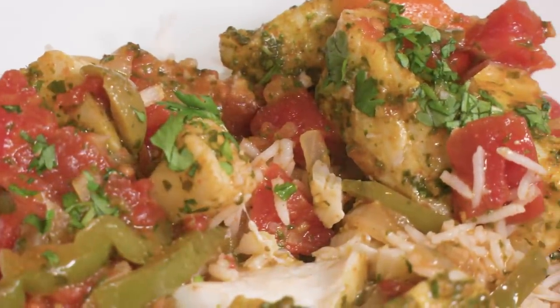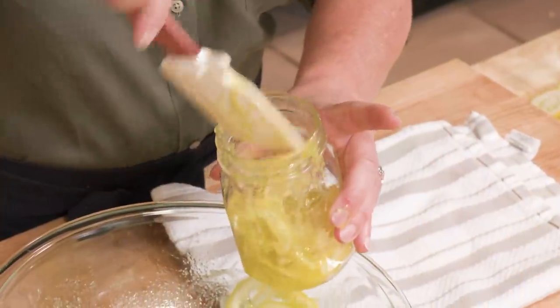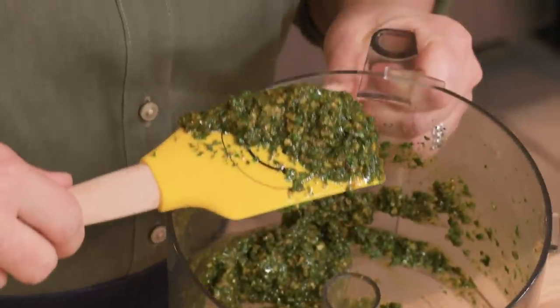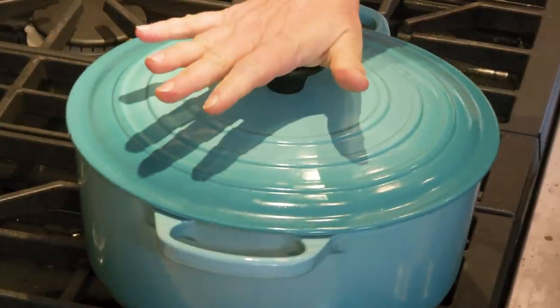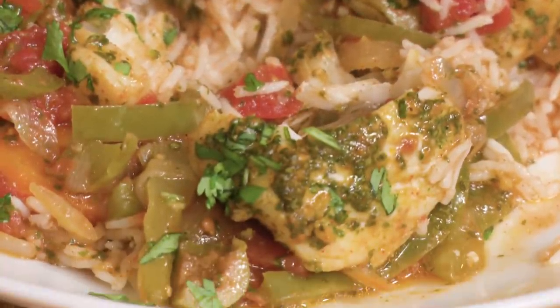If you want to make Moroccan fish tagine, remember three things: first, use preserved lemons — you can make them or buy them; second, be sure to make your own chermoula with lots of cilantro and a few spices; and last, cook the fish off the heat so it doesn't turn tough. From America's Test Kitchen at Home, a great recipe for Moroccan fish tagine.